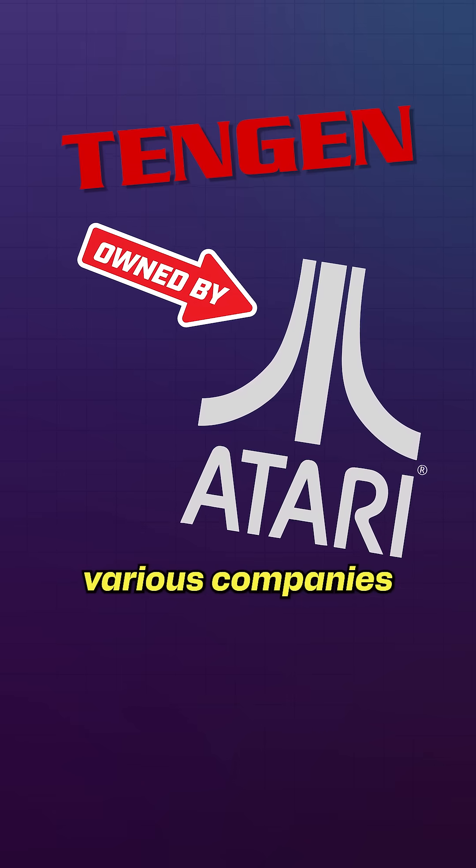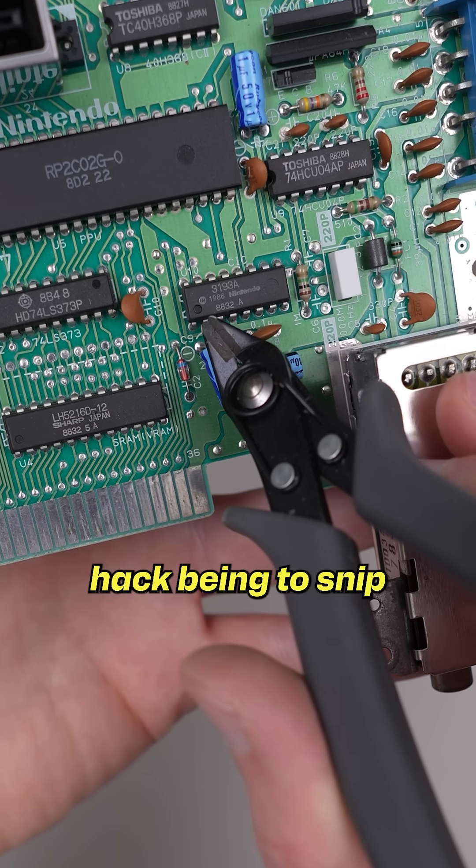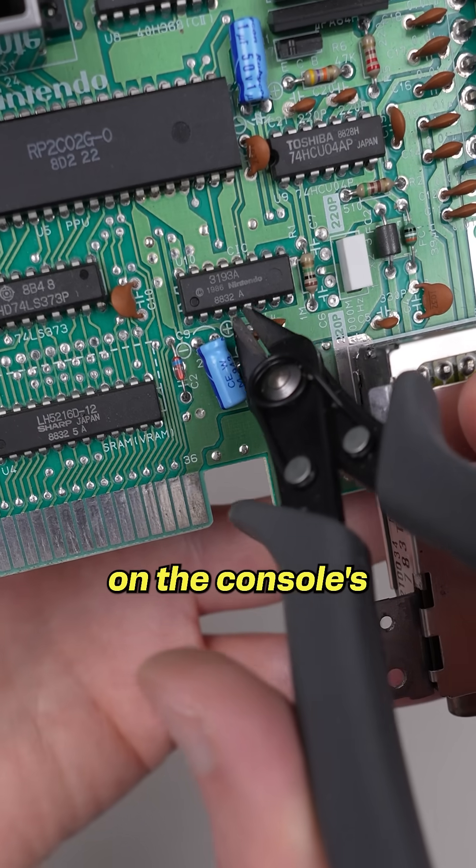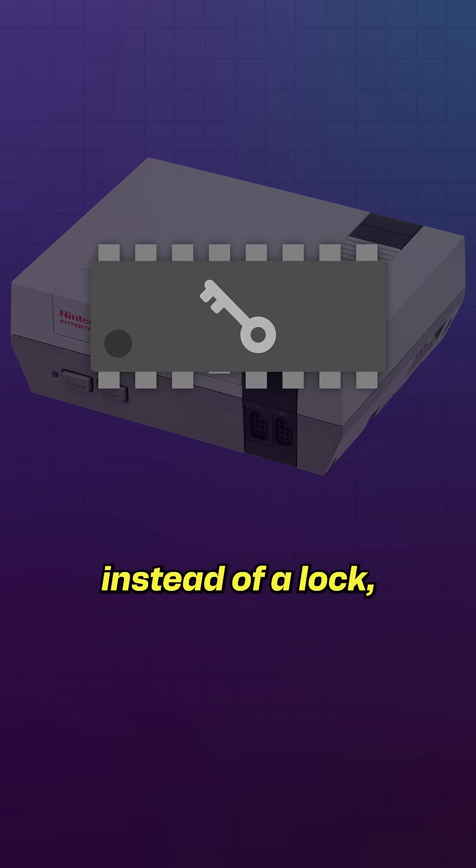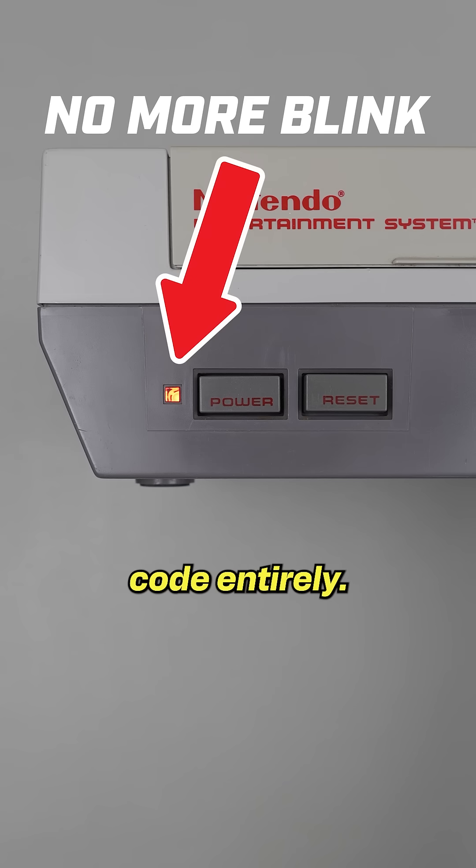Over the years, various companies and enthusiasts figured out how to do this, with one easy hack being to snip the fourth pin on the console's chip. This tricks the CIC's program into thinking that chip is a key instead of a lock, bypassing the reset code entirely.